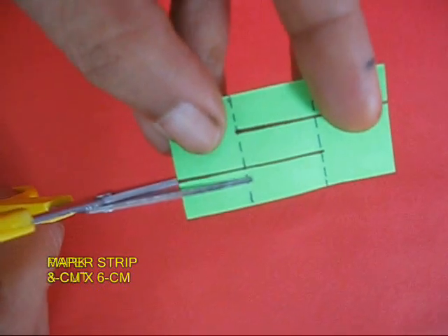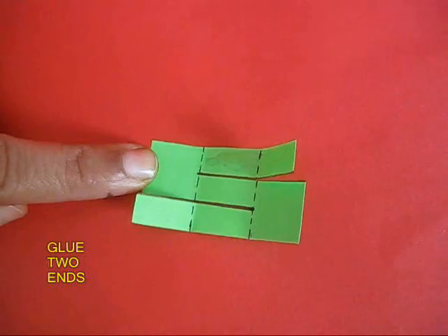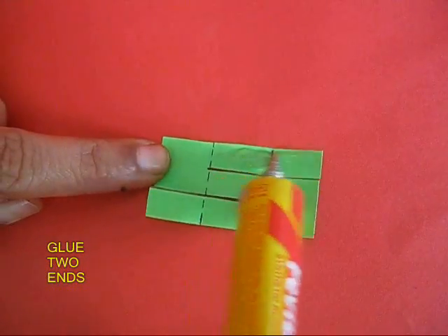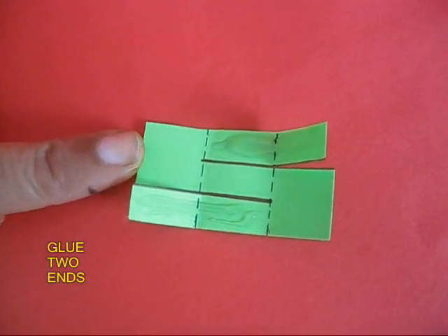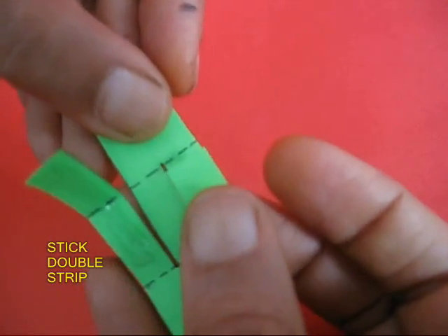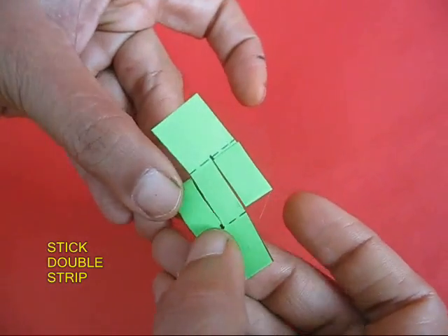Take a 6cm x 3cm paper strip. Make two lines and cut two thirds from both ends. Apply some glue and then stick the cut ends on themselves. The ends will become doubled and they will get reinforced.